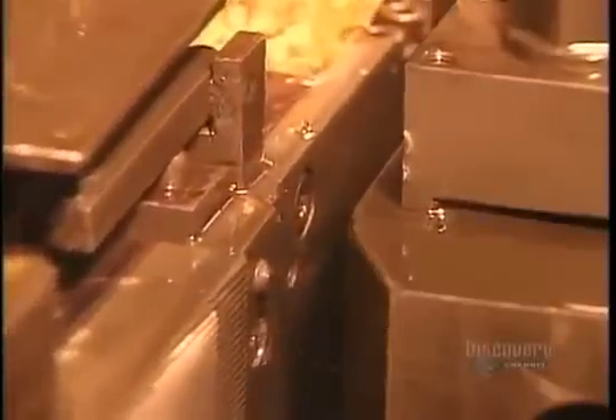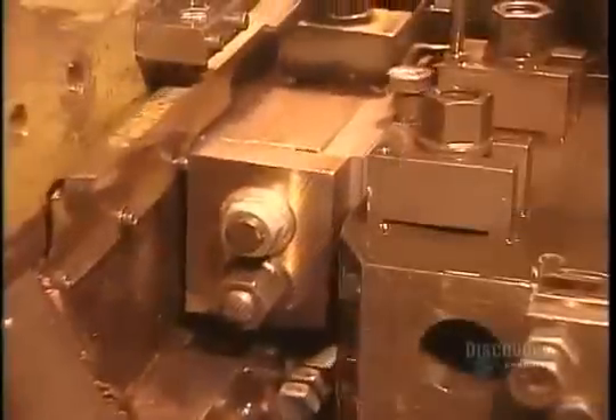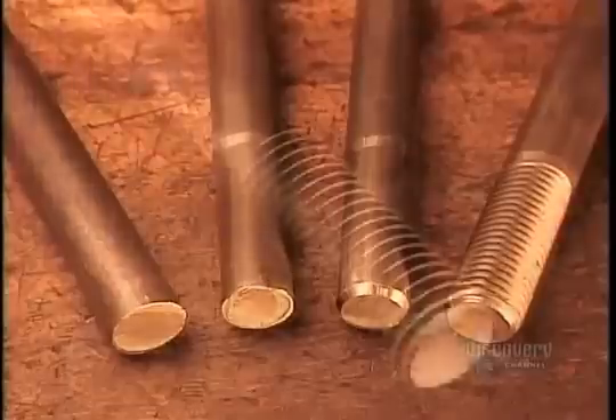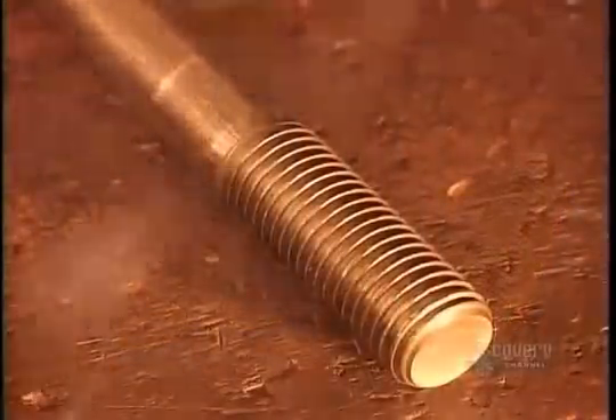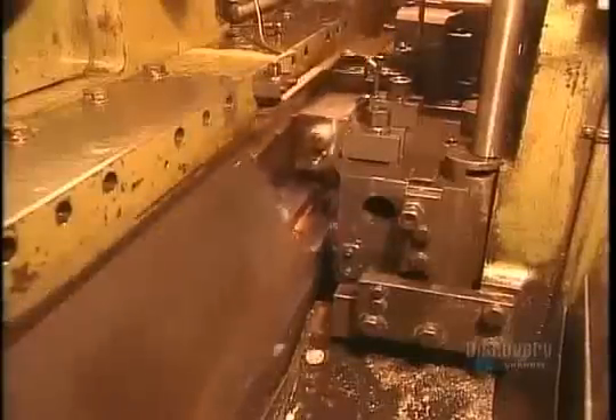The bolt needs threads to enable the nut to screw onto it. Once again, they use the cold forging method. High-pressure rollers press in the thread pattern, as we see here in slow motion. This is the actual speed — up to 300 bolts per minute.